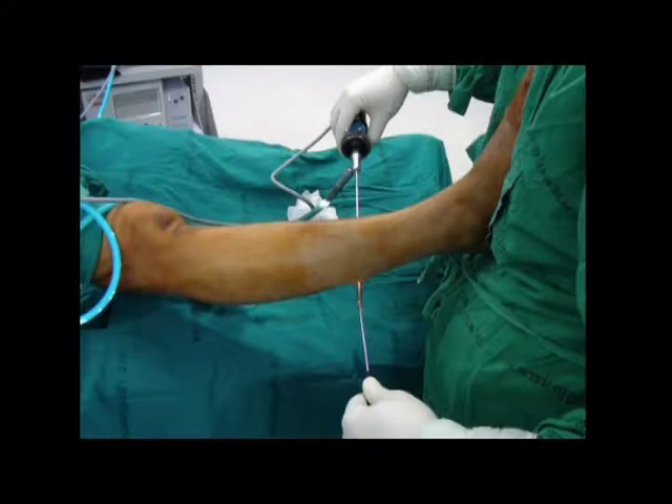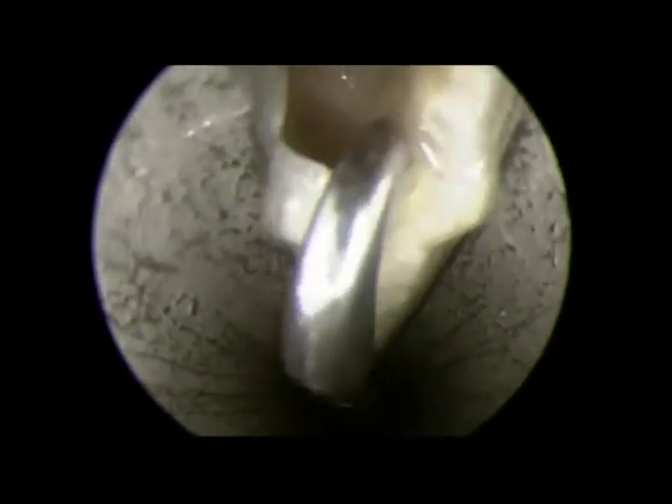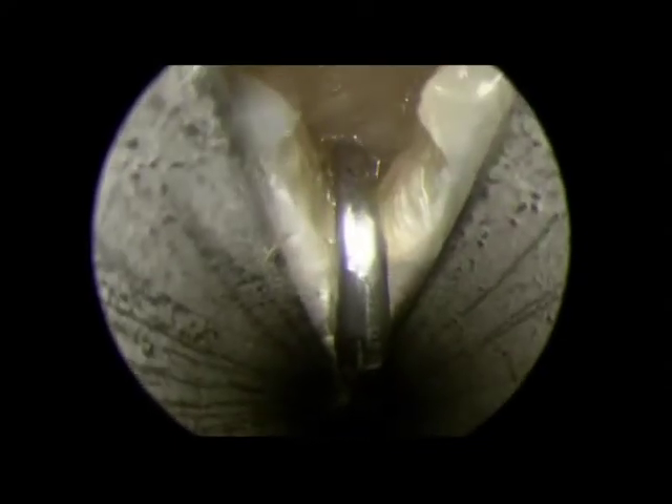For cutting the fascia, a retrograde knife is introduced from the lateral portal under endoscopic control. The knife is hooked from the medial side of the gastrocnemius fascia and the cut starts from the medial side. The process of the cut should be gentle and smooth. You can observe the thickness of the fascia and also the whitening and atrophy of the gastrocnemius muscle.